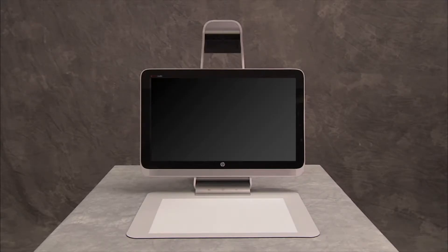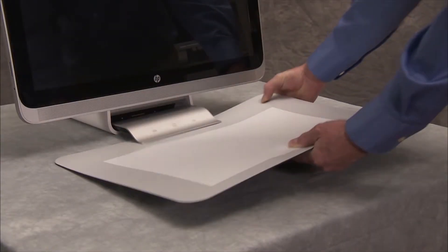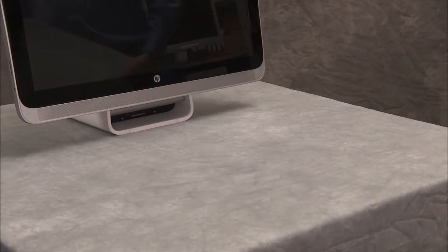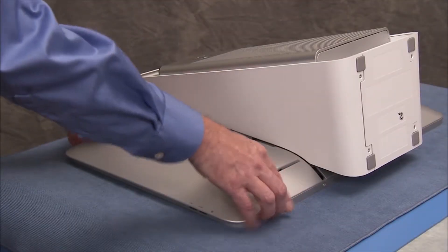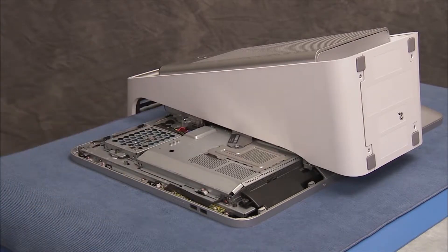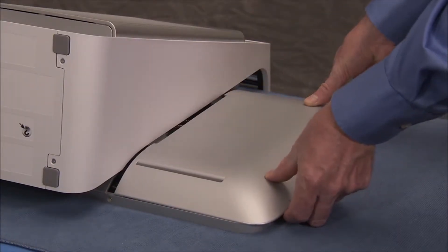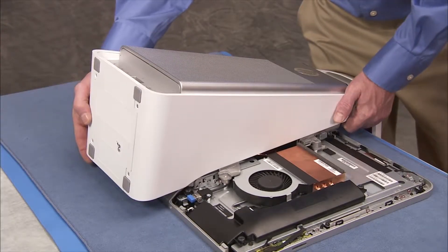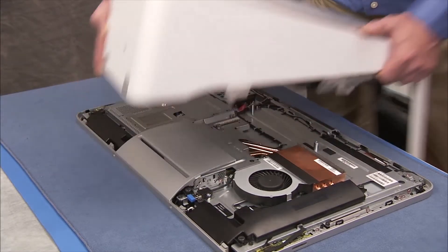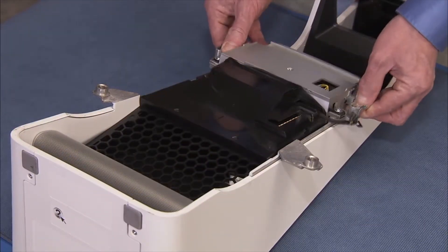To remove or replace the power supply, first remove the touch mat, the right rear cover, the left rear cover, and separate the column assembly from the rest of the unit. Remove the column front cover.